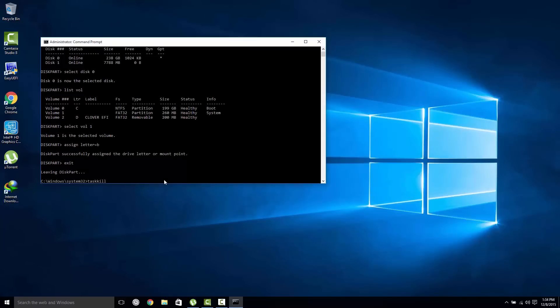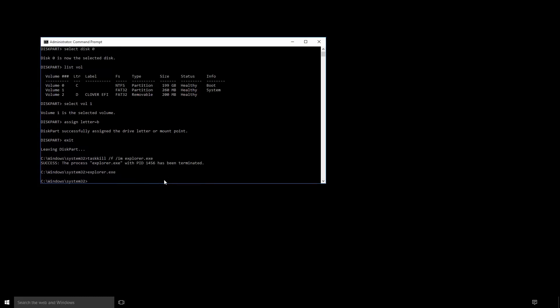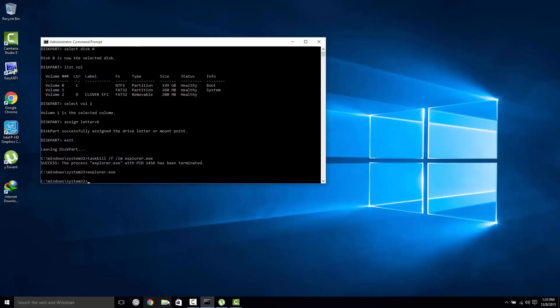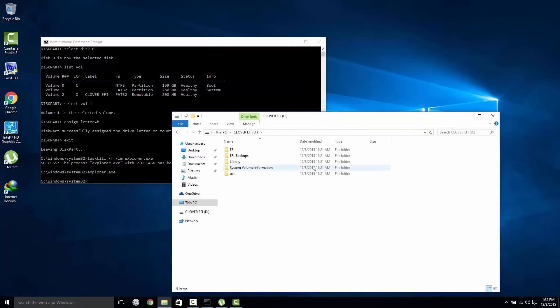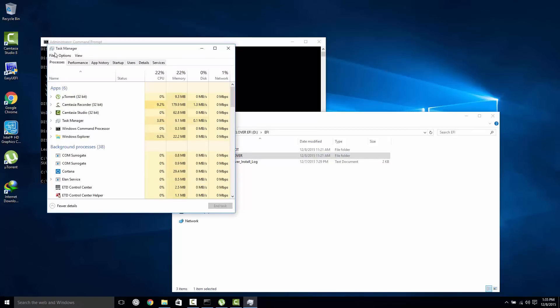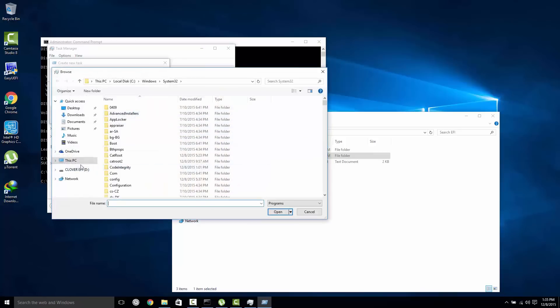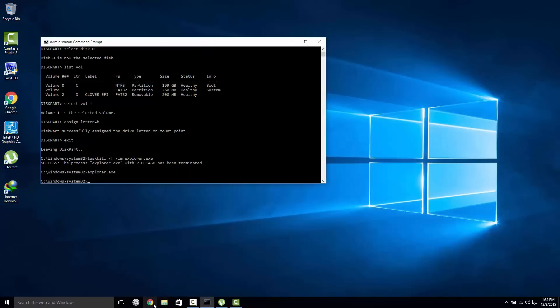To relaunch Explorer, type 'taskkill /f /im explorer.exe' in Command Prompt, then type 'explorer' to relaunch it. You'll find the EFI drive in Windows but may not be able to access it through File Explorer directly since Windows 10's File Explorer doesn't work properly with it. Instead, copy all the EFI files from the Clover partition of your pen drive, go to Task Manager, click File > New Task, and browse to your EFI partition. Copy the entire Clover folder from your pen drive into the EFI folder on your hard drive.